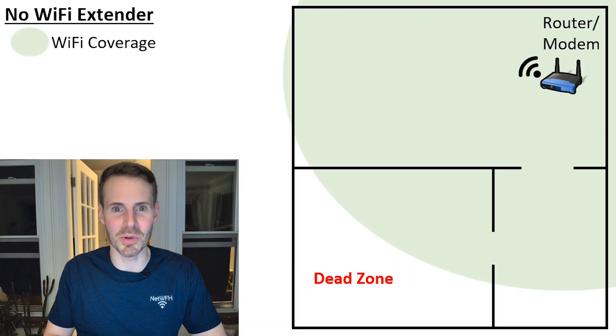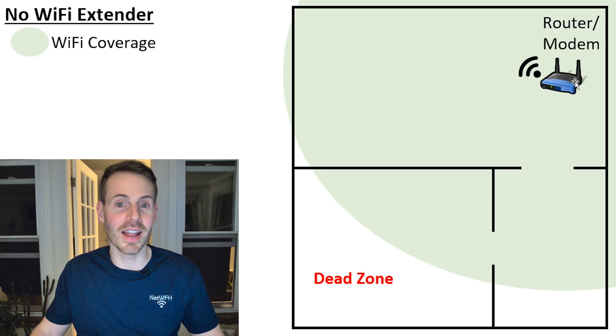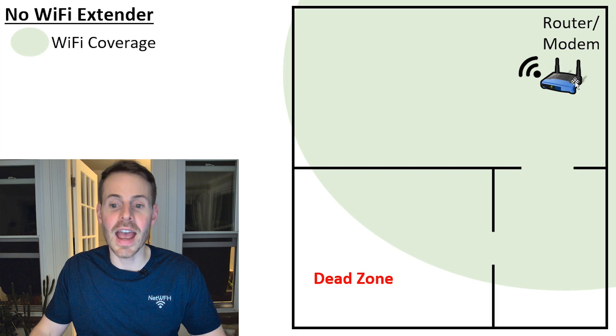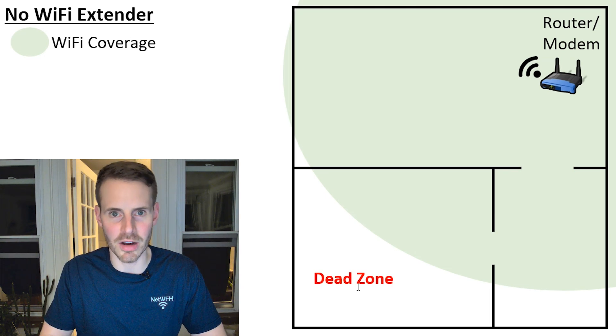To illustrate what I mean, let's look at an example. Here you have a modem and router. Your router is broadcasting a Wi-Fi signal, indicated by the green highlighting, and as you can see there's a dead zone in your home where the signal from your router does not provide Wi-Fi coverage.